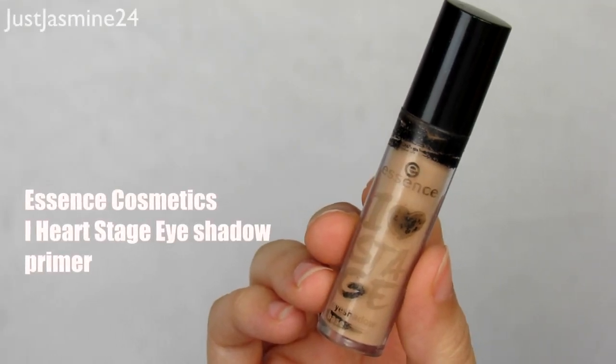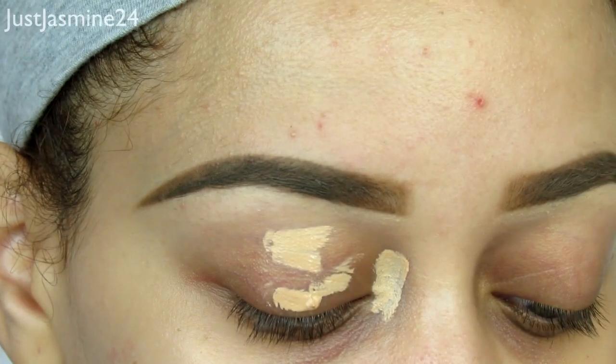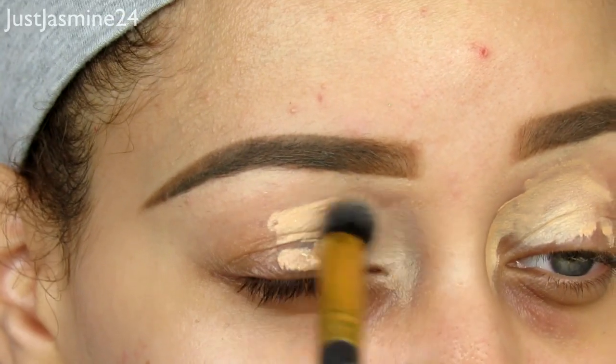The first step is to apply some primer. I'm going to apply some on my inner eye and on the lid to cancel out any discoloration and also as a base step to apply eyeshadow.